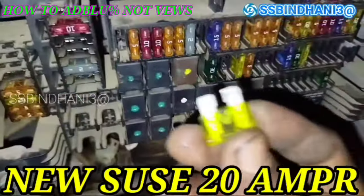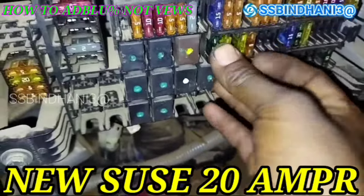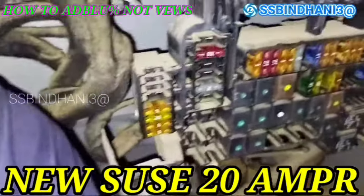This fuse is cut, so now we will replace it with a new fuse.